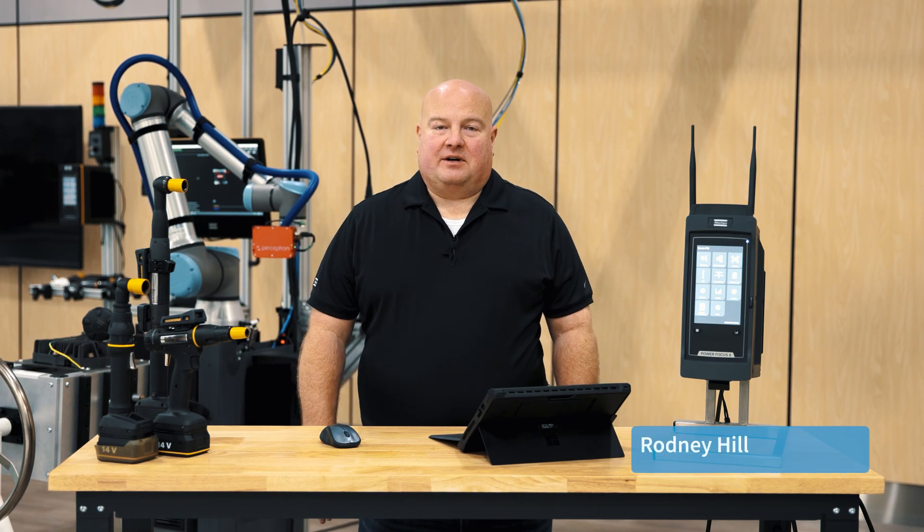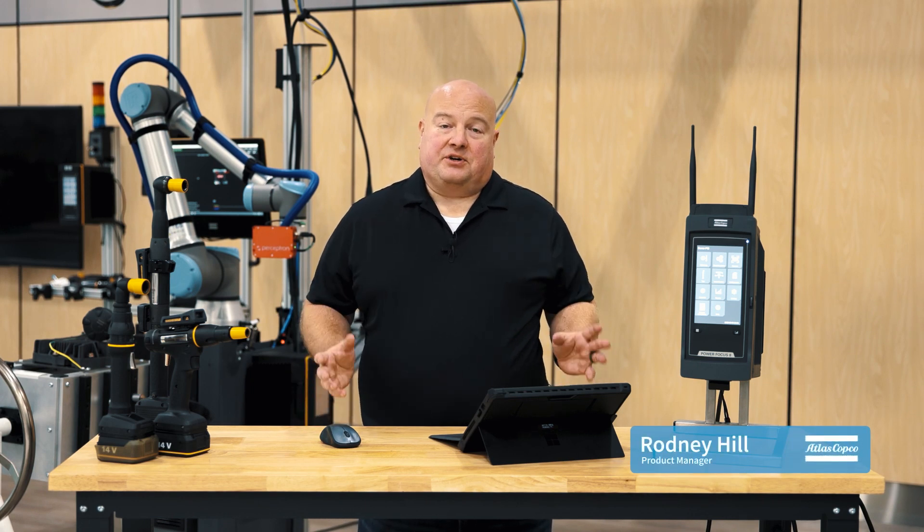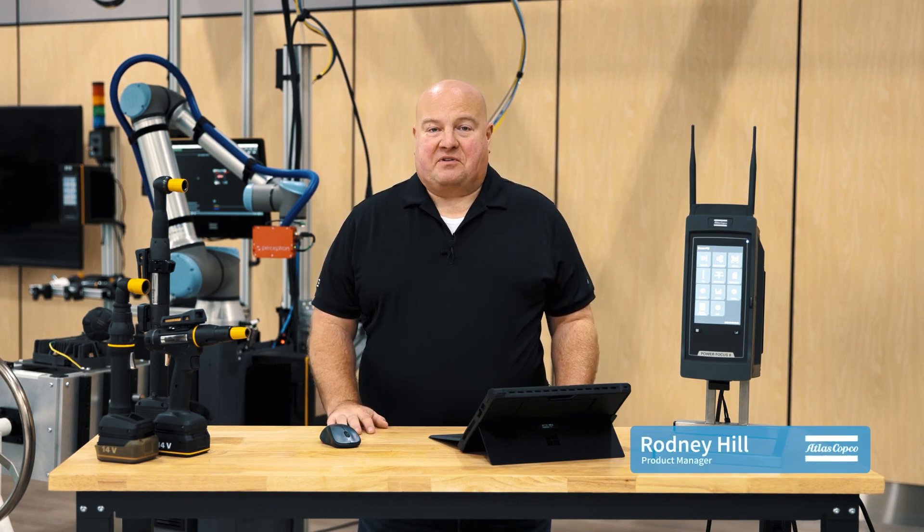Hello, my name is Rodney Hill, Product Manager here at Atlas Copco. I want to take a minute to show you some of the new wireless features on our PowerFocus 8 controller.